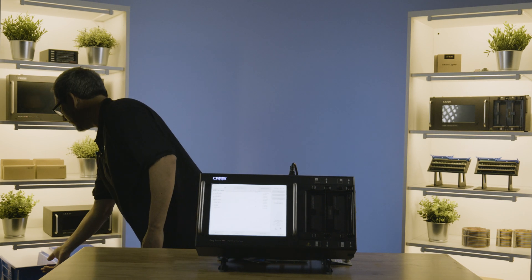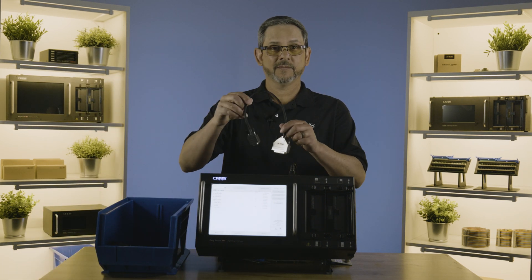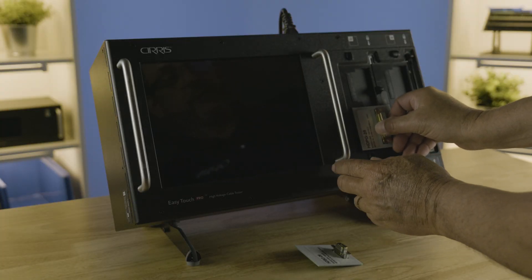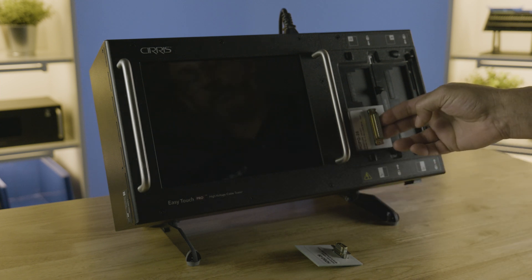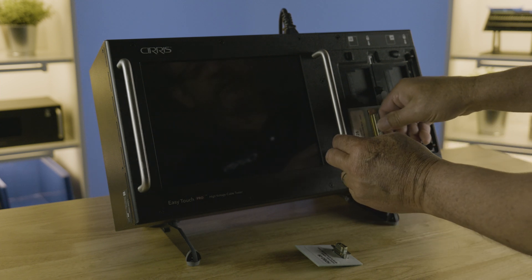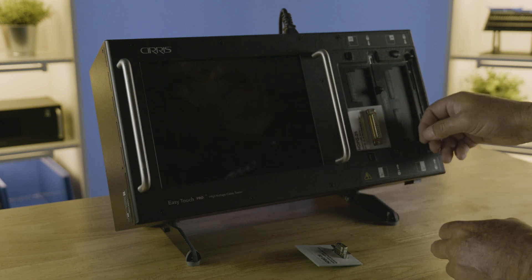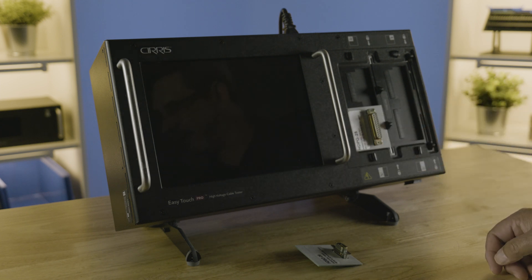Now we're going to set up a test using a batch of these simple cables. To install a Cirrus adapter we're going to first line it up, slide it in until you feel a little bit of tension. Then you're going to seat the connector by adding pressure to the back of the connector. If it's seated, the slide lock will easily slide in behind the adapter.